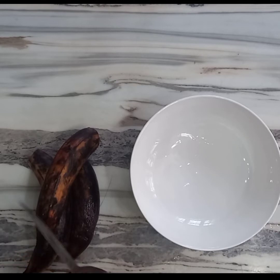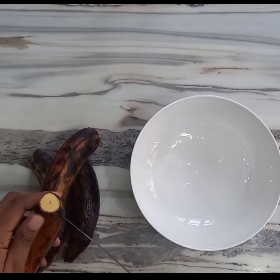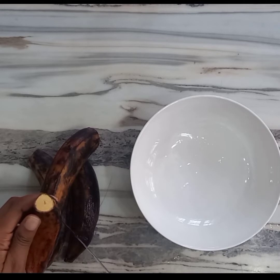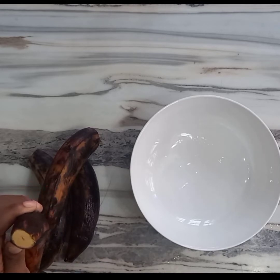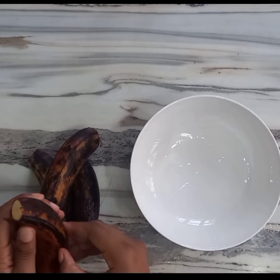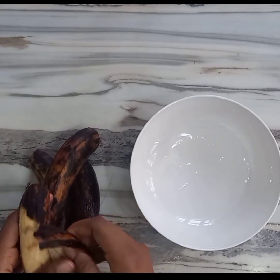I'm going to start by peeling my plantains. For this recipe it is best to use overripe plantain — it is more delicious and the softness of the overripe plantain helps to absorb the spices better than normal ripe plantain.